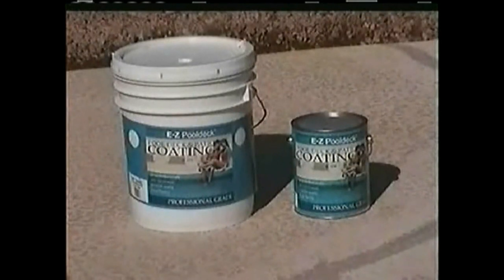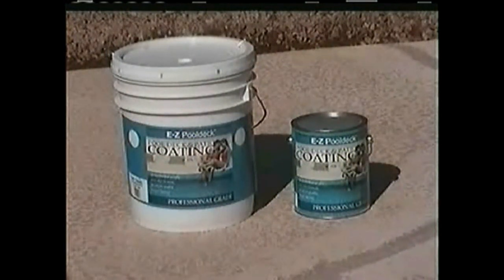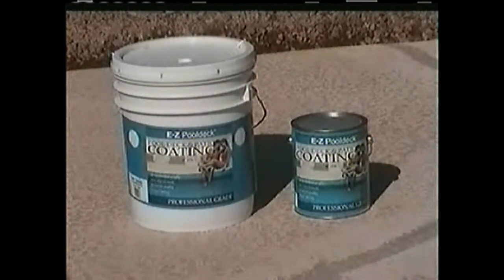Easy Cool Deck Coating is a professional grade coating. It has 45% acrylic solids and 3% epoxy. It does not contain cheap fillers that make paint thick. It has great coverage, wears extremely well, provides excellent bonding, and dries to a flat, non-glossy finish.